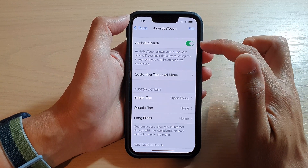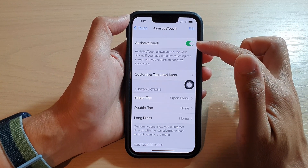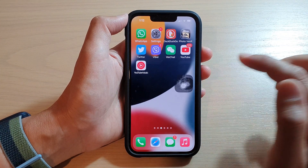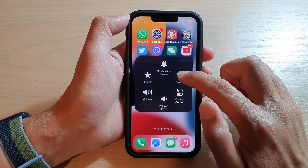Next, tap on AssistiveTouch and then tap on the switch to turn it on. After that, you can tap on the AssistiveTouch button on your screen. In here, tap on Device.